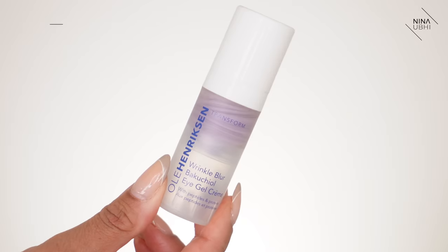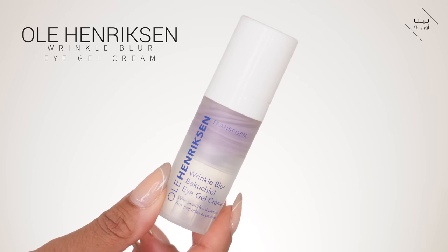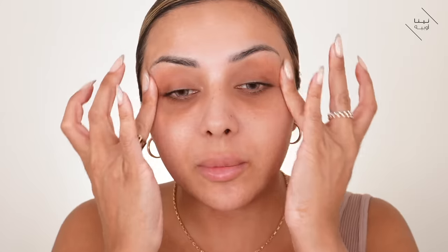A key trick in getting that clean girl makeup look is prepping your skin so that everything goes on really nice and smoothly. I'm applying my eye cream — the Ula Henriksen Wrinkle Blur Eye Cream — just smoothing that around my eyes. I like this because it gives almost a velvety finish, and it means my concealer goes on really nicely over it.